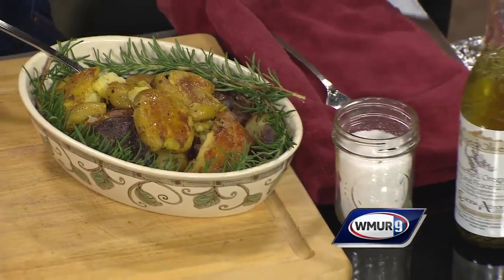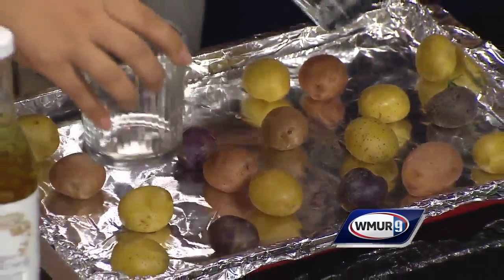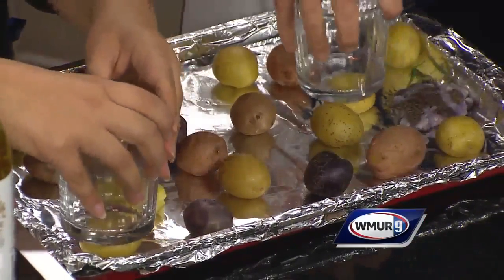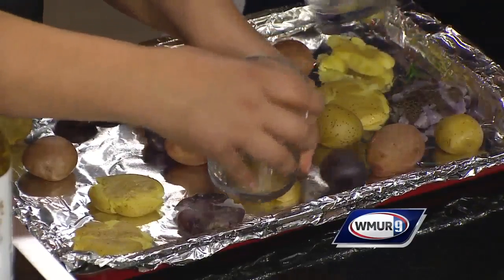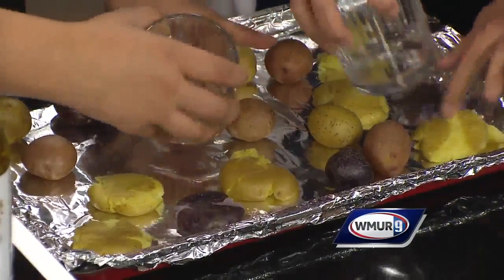We have some boiled baby potatoes here. I boiled them before I came — super easy. You can even buy them in a steamer bag if you have even less time. I've seen that in the market. So I'm going to ask you to take one of these cups and we're going to smash these potatoes. Very easily, very gently — and you smash them. Is there any significance to the color of these potatoes? No, I think the more color on your plate the better. You've got a lot of nutrients, a lot of different flavors. This is kind of fun! This is a really fun thing you can do with the kids. Mess is good — cooking is about abandon. Cook with abandon.